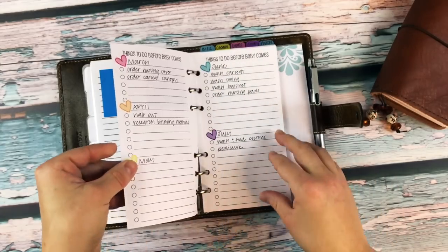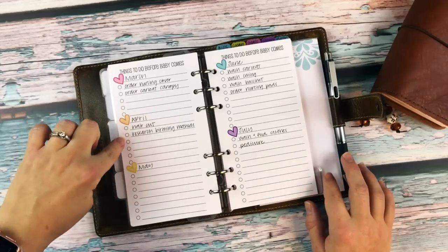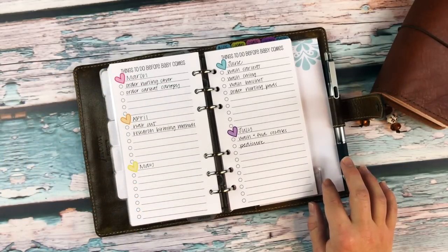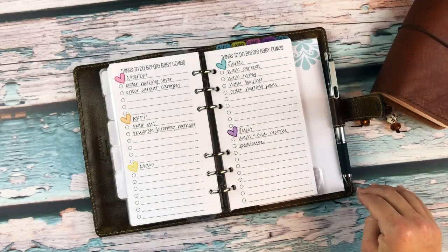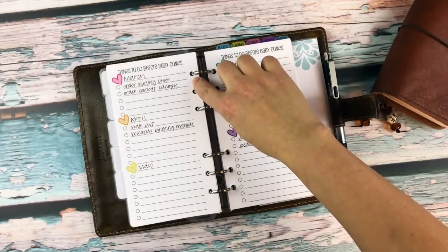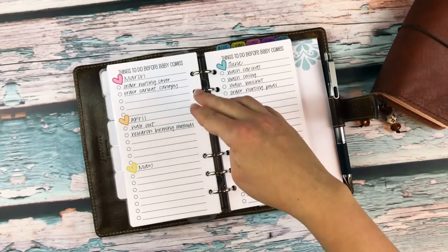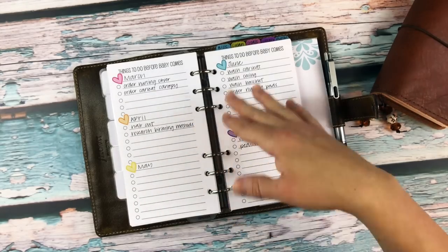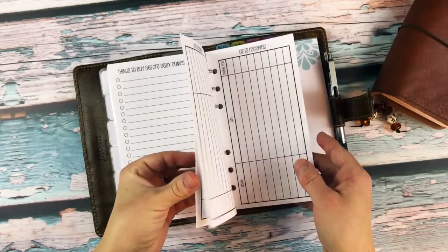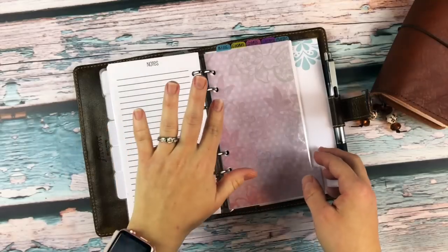I used heart stickers from Krissyanne Designs to mark down each month leading up to when the baby is due, to write down things I need to do that month. In March we find out if we're having a boy or girl — I want to order a nursing cover and car seat canopy. In April there's a haircut, and we start researching birthing methods, things like that. The rest hasn't been filled out yet since we haven't really talked about those things.